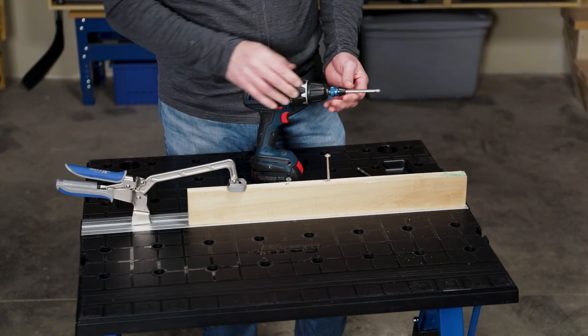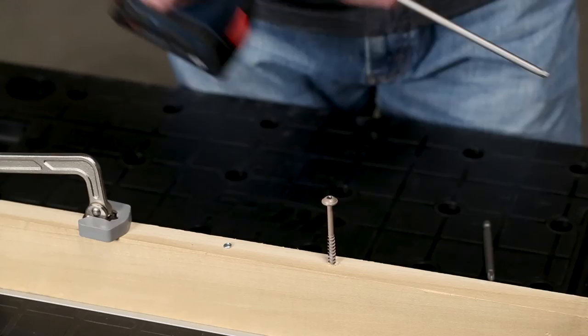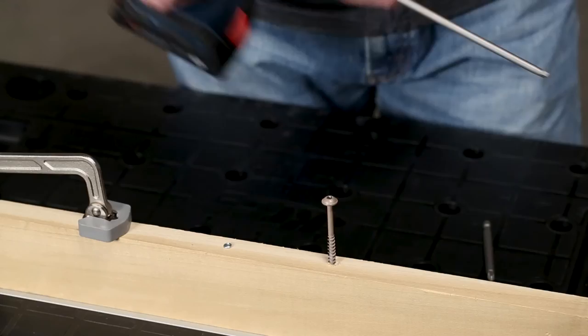The larger the screw you use, the more torque you will need, because a low setting will just let the clutch slip. So you need to dial it up to a higher torque setting to apply the power that you need.